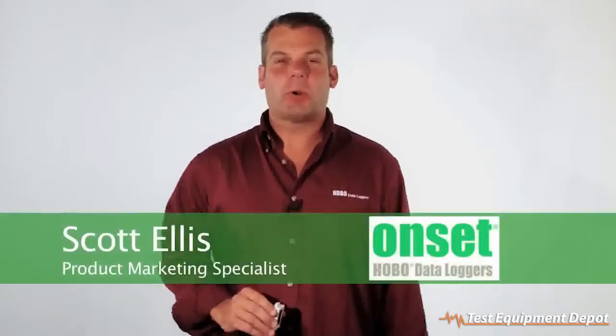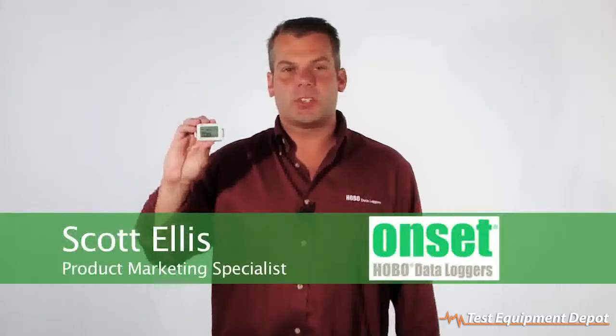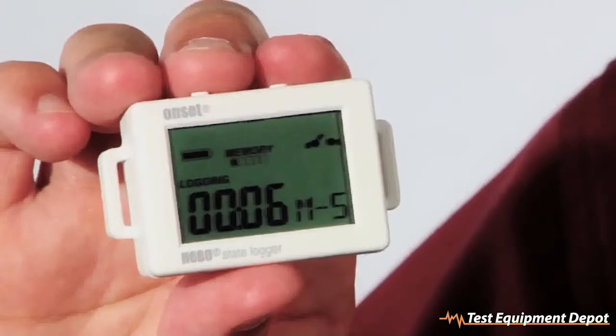Hi, my name is Scott Ellis and I'm a product marketing specialist for Onset. Today we're going to take a look at our UX90 state logger. It's part number UX90-001 and 001M for the extended memory.